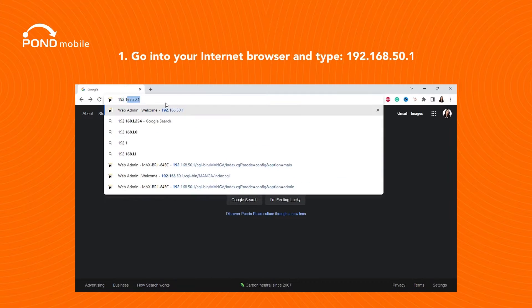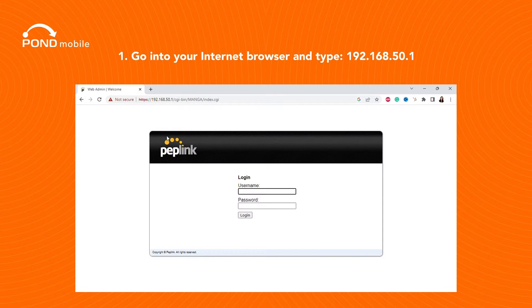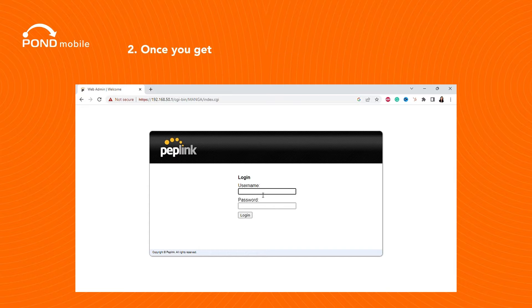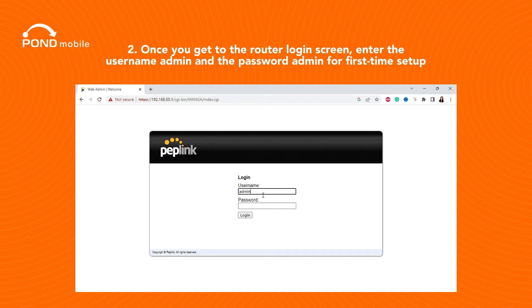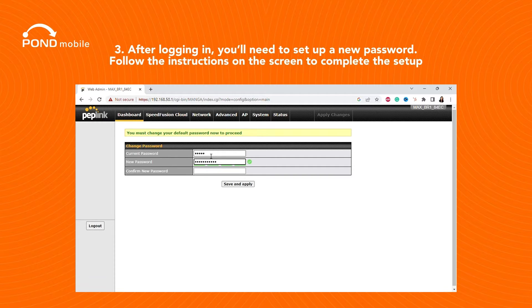The next step is to log in to the device itself. Go into your internet browser and type 192.168.50.1. Once you get to the router login screen, enter the username admin and the password admin for first-time setup. After logging in, you'll need to set up a new password — follow the instructions on the screen to complete the setup.